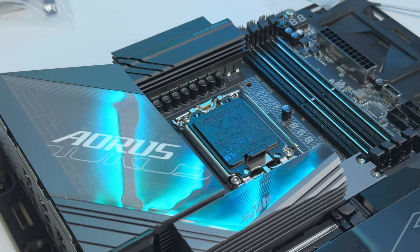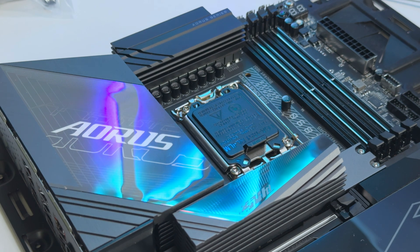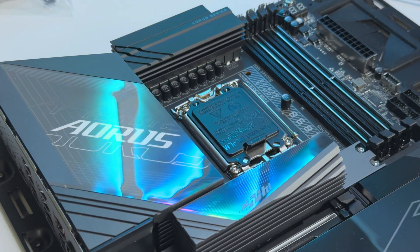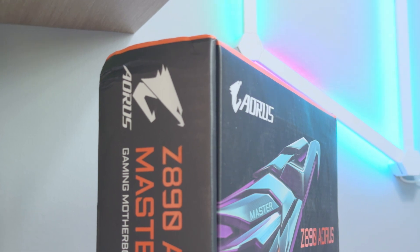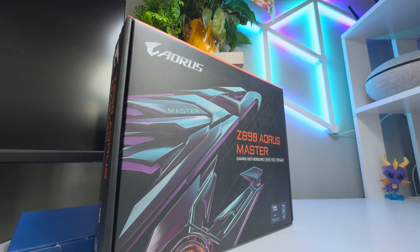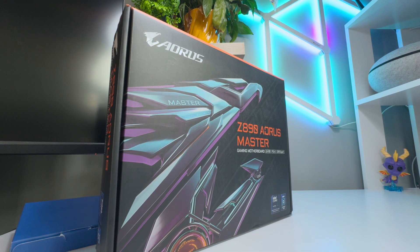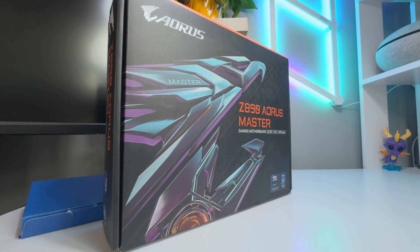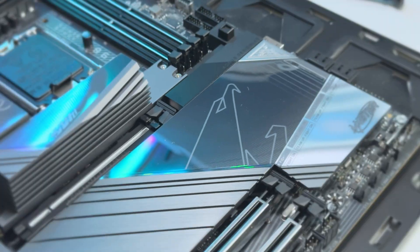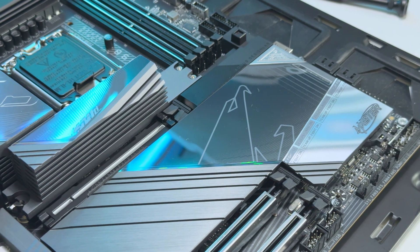Fresh off the heels of the latest AMD AM5 X870 boards, Gigabyte's new Intel boards have arrived. The Z890 Aorus Master has been on my test bench for a few weeks and it's quite impressive. I've always enjoyed Gigabyte's products thanks to their feature-packed offerings without really breaking the bank. Often you can pick up an Aorus motherboard for $200 to $300 less than its competitor, and they still get the job done.